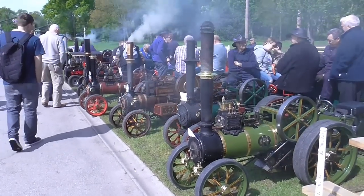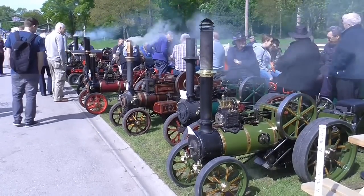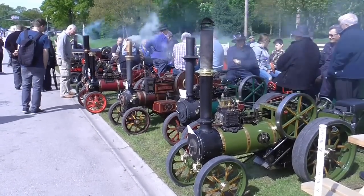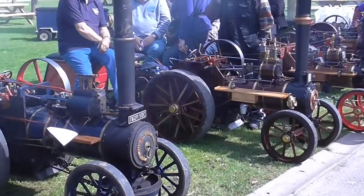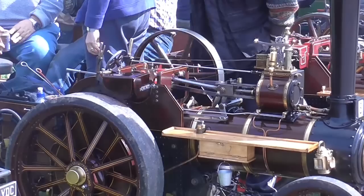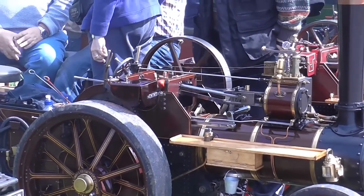Mr. Crispin here. It's May 2015 and I'm at the Harrogate Model Engineering Show for the weekend, so let's have a look around. The main event is indoors, but outside we have a range of miniature traction engines and steam wagons.